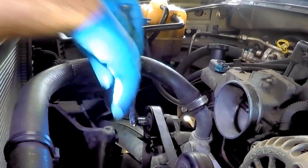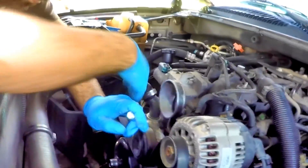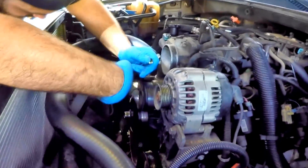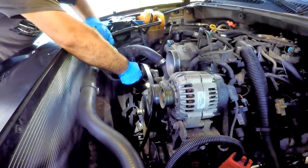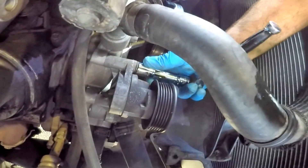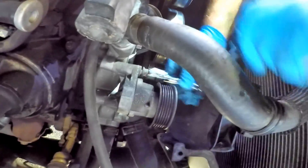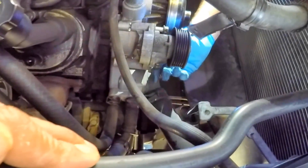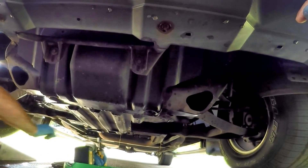With the clutch fan removed, we took off the C-clamp. Now we can remove the drive belt — place a 15 millimeter socket on the belt tensioner and rotate clockwise to loosen the serpentine belt and pop it off one of the pulleys, then release the tensioner. Remove the bolt with a ratchet and 15 millimeter socket to remove the bolts holding the tensioner.